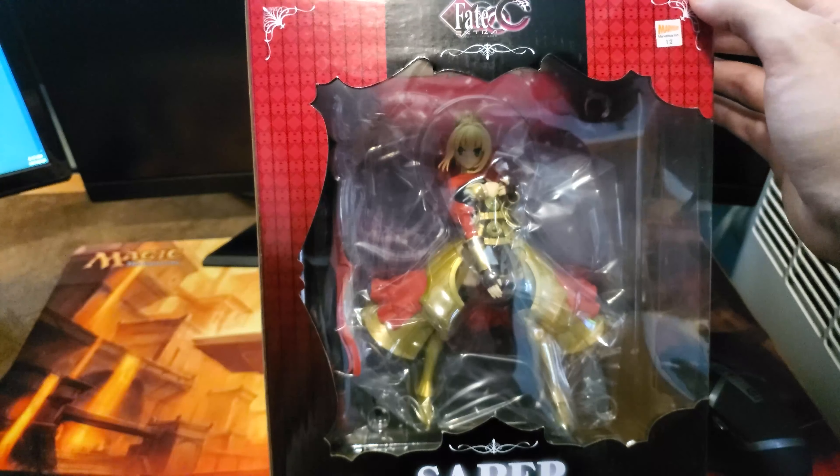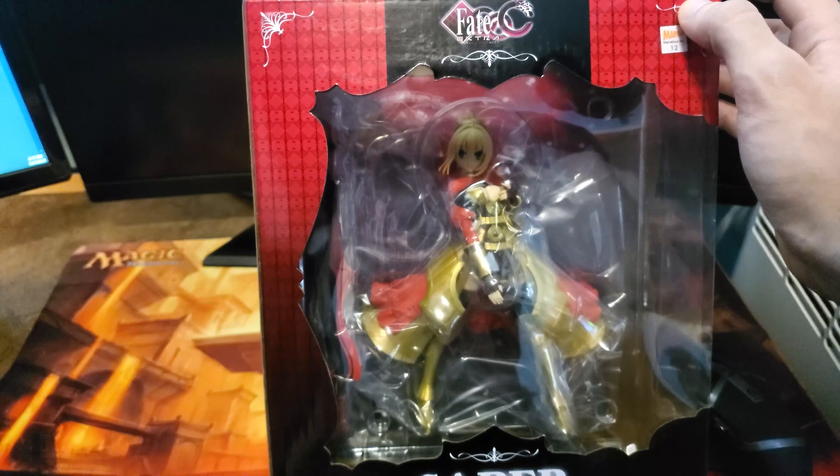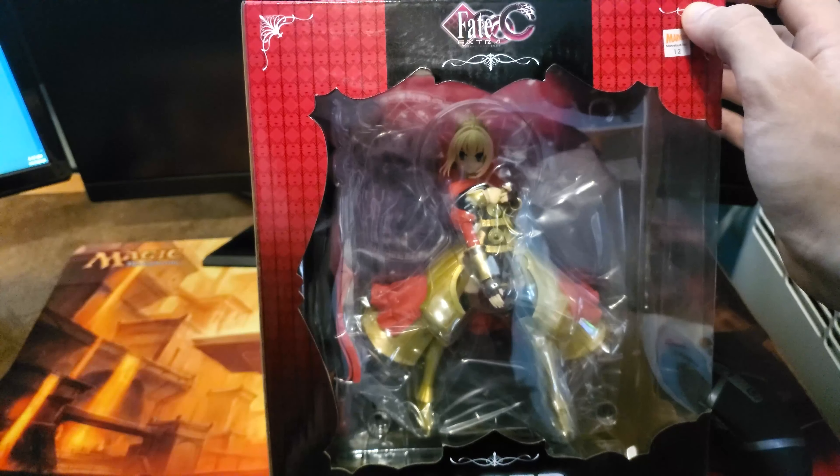What's going on everyone, Talon here from Talon Collects Figures, and today we're going to be taking a look at this Nero, or Saber Nero Claudius.